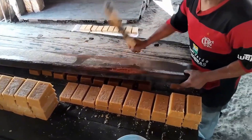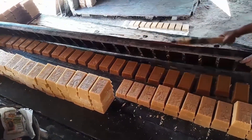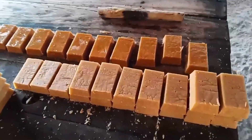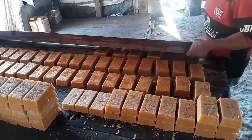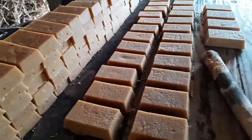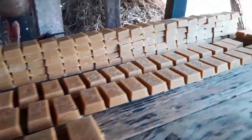And here it is — the final product of this grueling process: solid blocks of handmade cane sugar with a beautiful amber glow. They're neatly stacked on wooden tables to cool completely, releasing any remaining moisture before packaging. From the cane fields, through fire, sweat, and masterful techniques passed down through generations, we get one of nature's sweetest gifts.